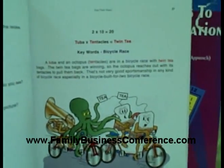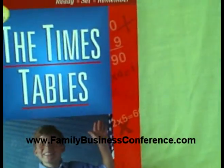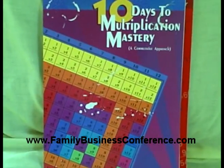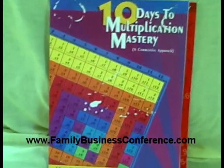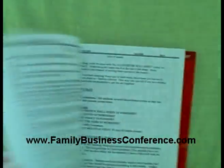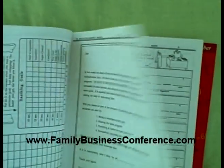So you may have a student that would really benefit from this. I'm also going to include in this — although the front got messed up, it's a brand new book, it's never been used. This is put out by Usborne. It's called 10 Days to Multiplication Mastery, and it's a cumulative approach. They start out with day one, day two, and they have homework slips in here.